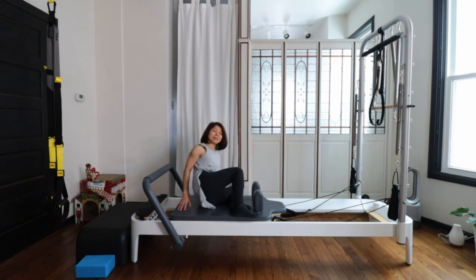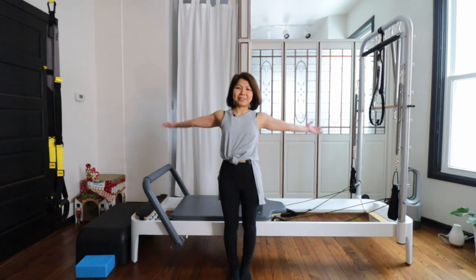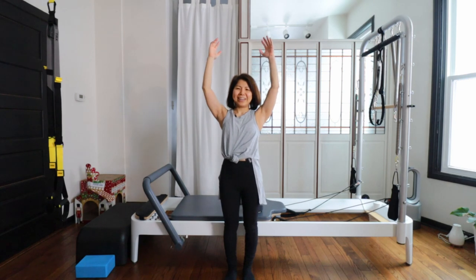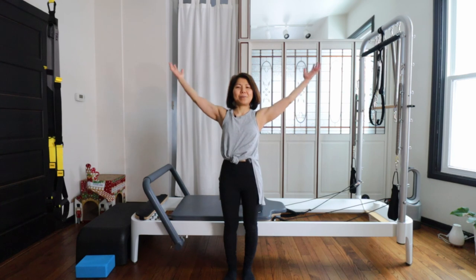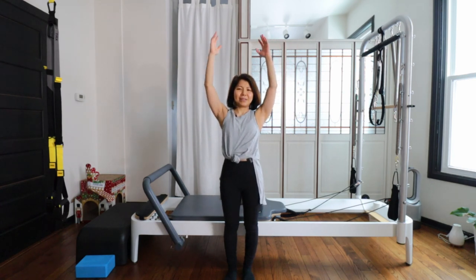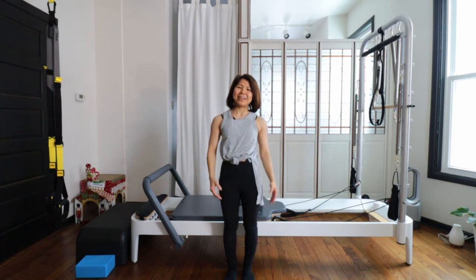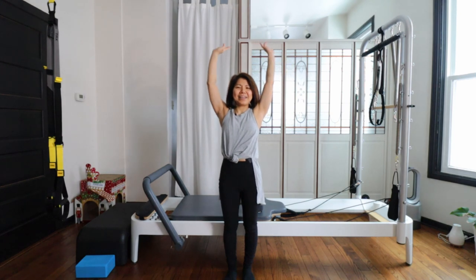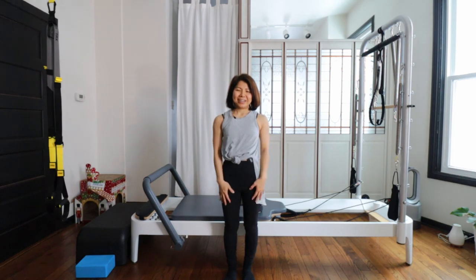Inhale and exhale, come up. Then inhale, reach your arms up — just like we did at the beginning. Exhale, lower your arms down. Let's do two more — inhale, reach your arms up. Nice reaching. It must feel different if you compare to the beginning — the same movement. Inhale, reach your arms up, and exhale through your mouth — shh. Good, and we are done for today.